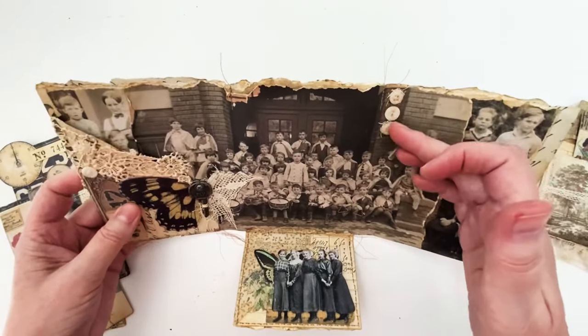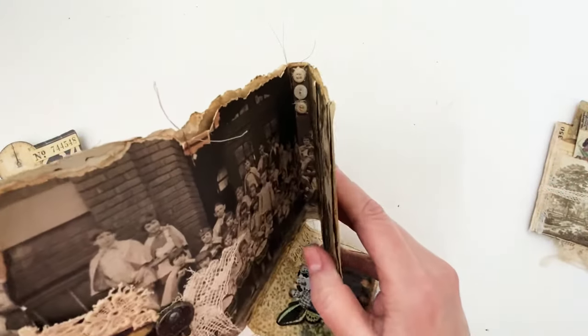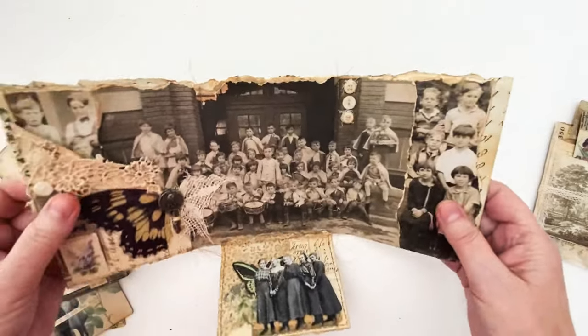You can see I've sewn on a few little buttons because they fit in that fold there.